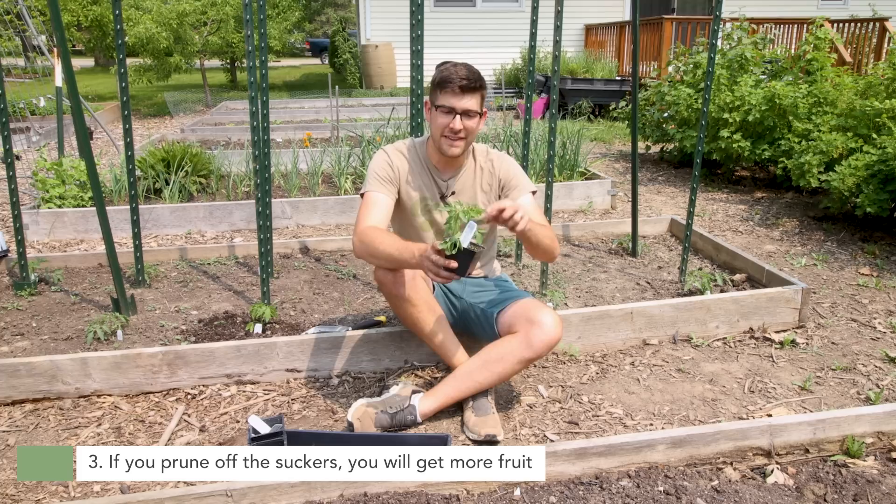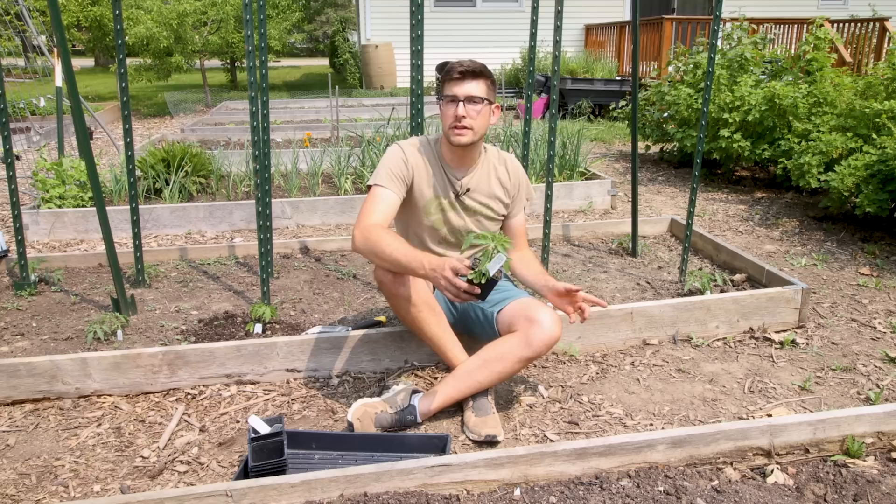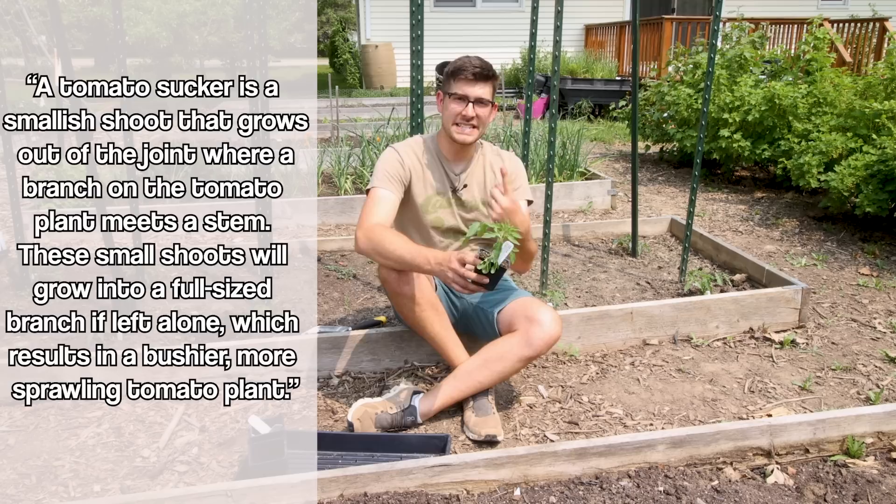The third most common tomato misconception is that if you prune off the suckers, you're going to get more fruit. This is simply not true. The reason is because eventually those suckers will produce fruit. We prune them off because they steal energy from the plant temporarily, which can seem like it's giving you less yield. The real reason we do it is to increase airflow so that overall we have a healthier plant.